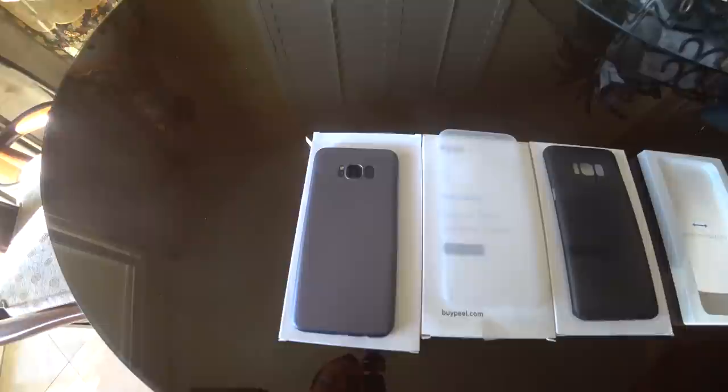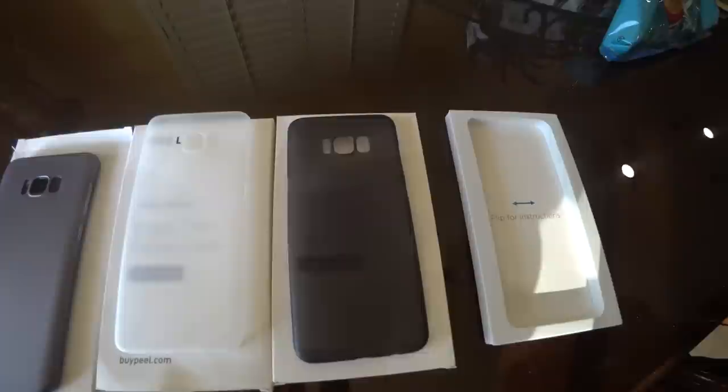What is going on guys, GregglesTV here. This is the Peel case for the Galaxy S8 and S8 Plus — it goes for 25 bucks and you can pick it up on their website right now. I will link it in the description down below.